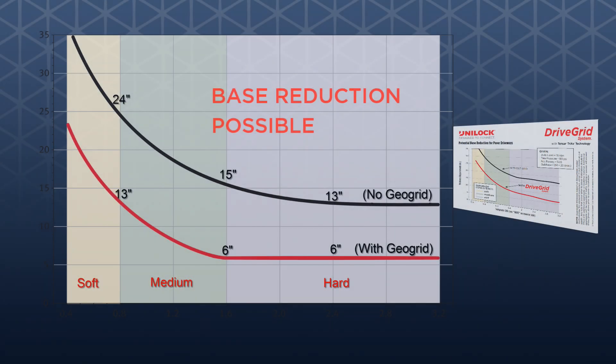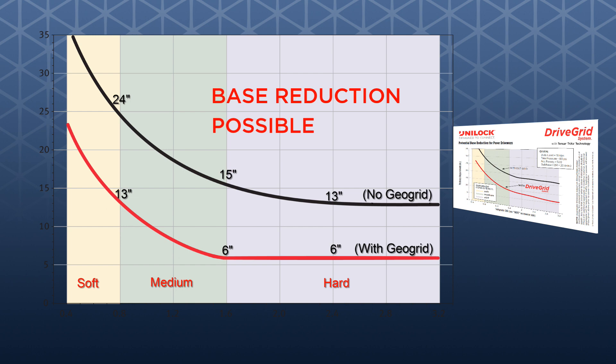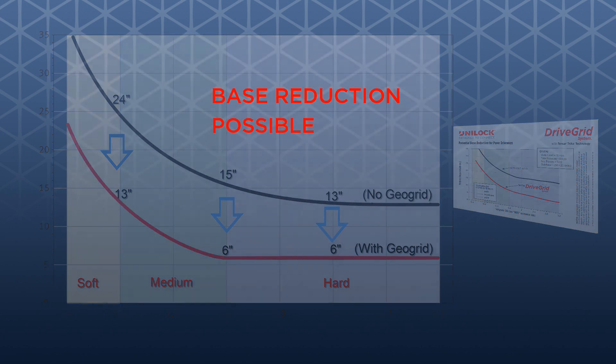The recommended base thickness required for each of these subsoil strength categories, with and without the use of Unilock DriveGrid, can be found using the chart on the back of the pocket card. For hard subsoil, 6 inches is required. For medium subsoil, 6 to 13 inches is required. Soft subsoils require anywhere from 13 to 24 inches. For each subsoil type, the depth of excavation can be reduced by using Unilock DriveGrid.